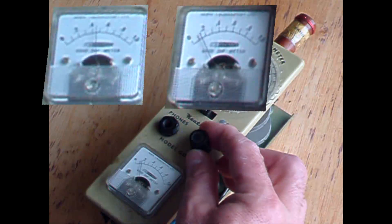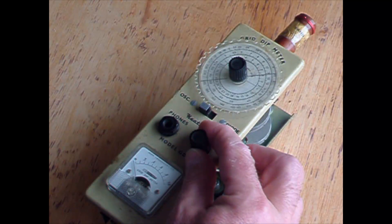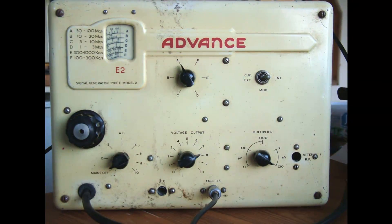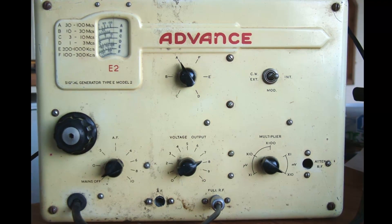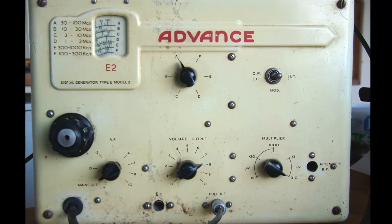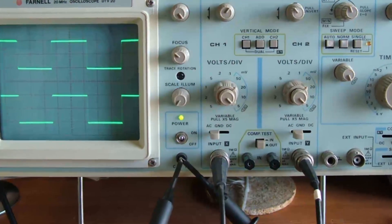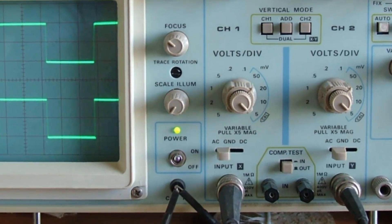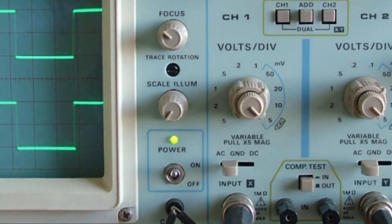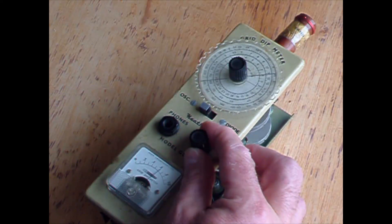I used to use this thing called Electrolube in the past — I'm not sure what was in that. In the last couple of days I've fixed my advanced radio frequency signal generator that had a dirty variable capacitor contact, and my oscilloscope that had a dirty contact on the microvolt range selection switch.